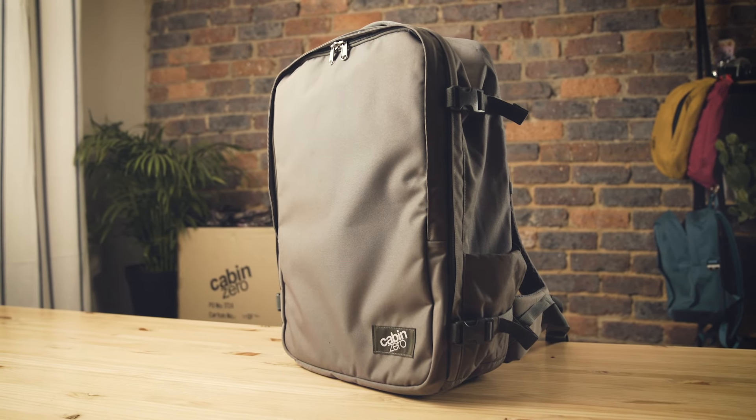Hey everyone, welcome to the CabinZero product lab. Today we're going to be looking at one of our most feature-packed bags, and that's the Classic Pro backpack.